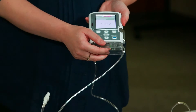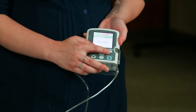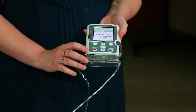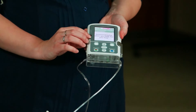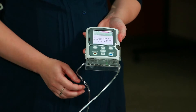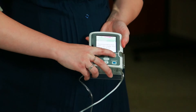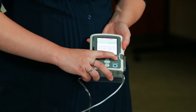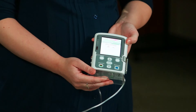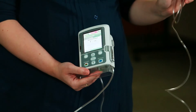Now a message will display 'prime tubing.' You want to press the soft key 'yes.' It will then bring up a message that says 'disconnect tubing from the patient, open the clamps and press prime.' You are then going to push the soft key right under prime. This pump will automatically prime your tubing with 20 mils of fluid, which should be enough to get to the tip of the end of your tubing.